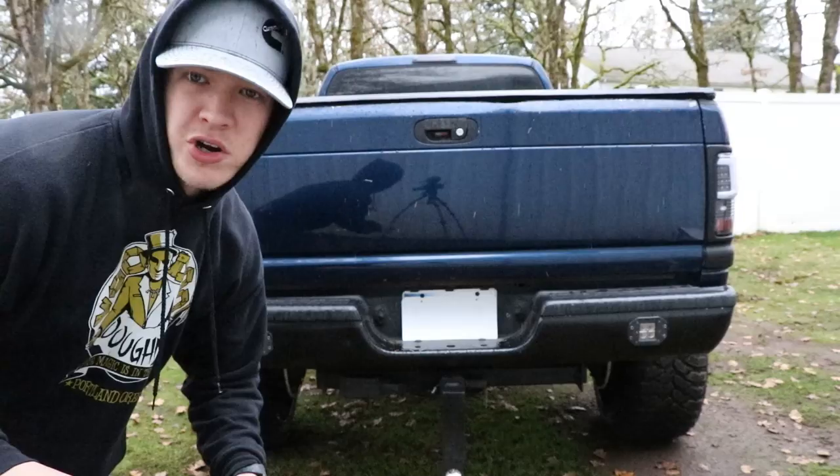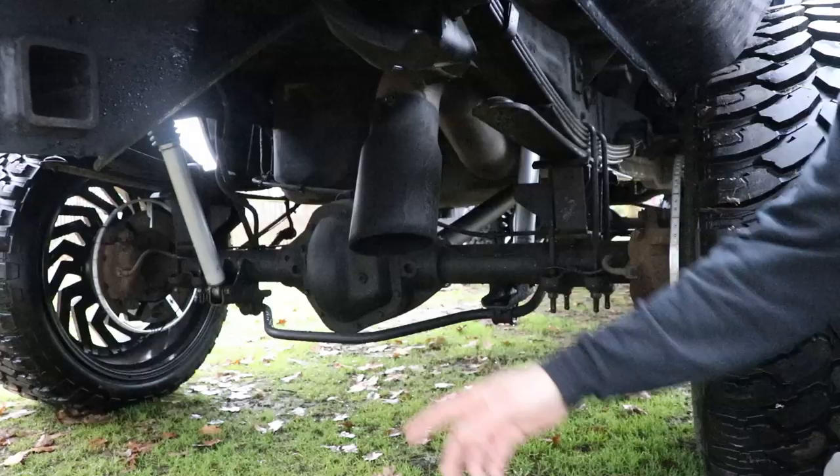Next we got a five-inch turbo back Diamond Eye exhaust with a six-inch tip. I'll start it up so you guys can hear what it sounds like.